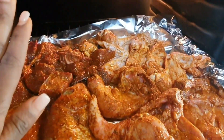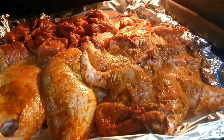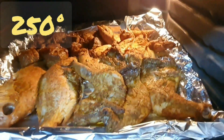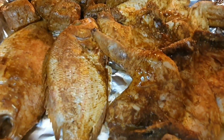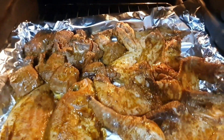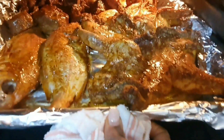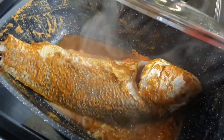You have to leave it at 250. Once you close the door, leave the heat at 250 for 10 to 15 minutes. Check on it — if it's too dry, go ahead and add a little oil, then put it back in for another 10 to 15 minutes at that same heat. Once you put it back and close the lid, you have to check on it regularly.